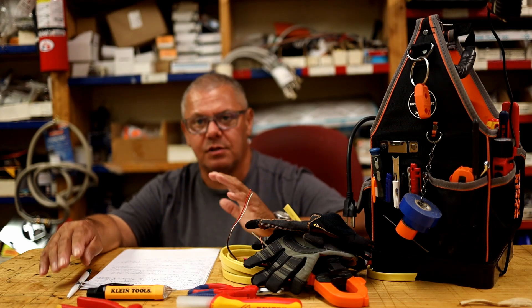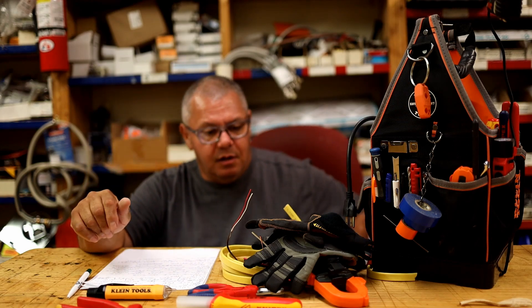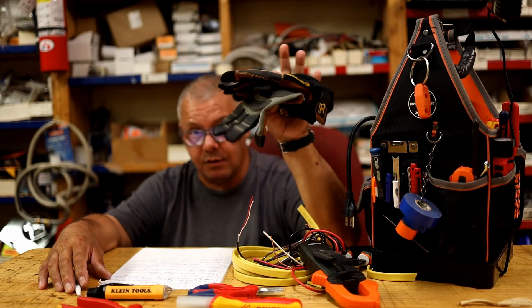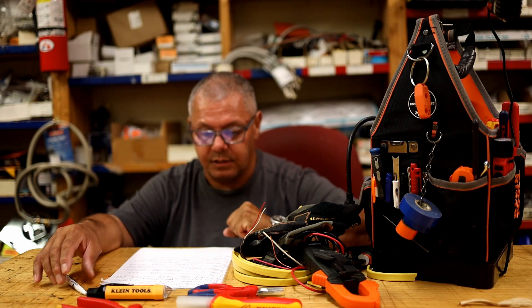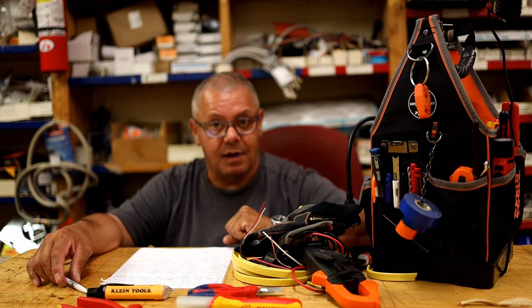One of my best tricks: put one hand in your pocket when working near a panel, using your dominant hand only. If my gloves aren't wet, I use insulated gloves — that's my favorite way to avoid grounding myself out. Any questions, just ask, and be safe out there — it's very, very important.